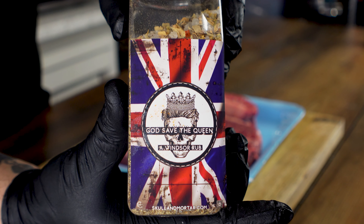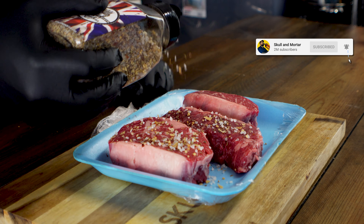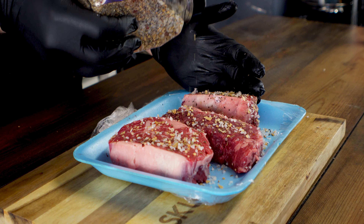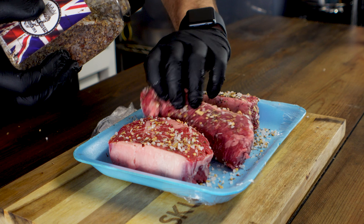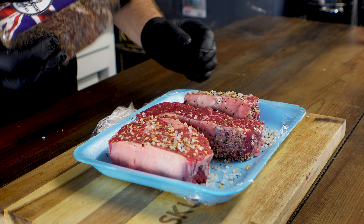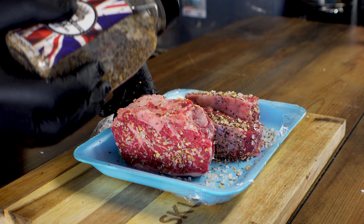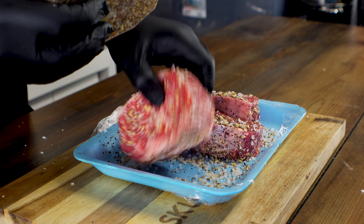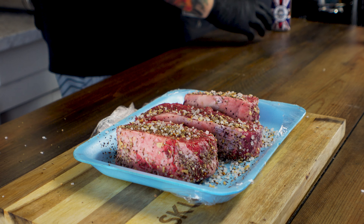We're going to use some of the God Save the Queen seasoning, available at skullandmortar.com — perfect for any steak rub. Make sure you hit this all around. You can use a little olive oil or spray oil as a binder, but because the pieces are pretty big and pretty thick, we're just going to get that all over there. Look at that — hell yeah.